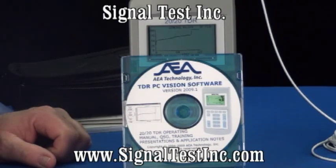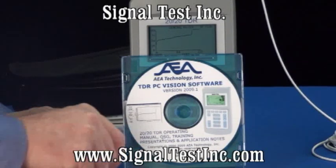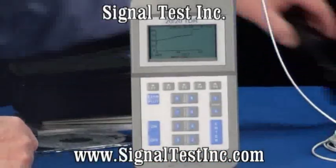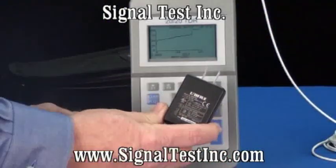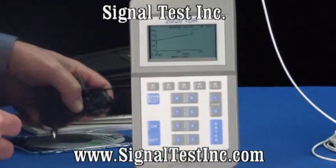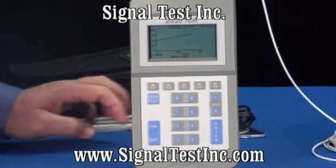The software loads on Windows platforms and allows you to upload stored tests from the TDR or a live test. And finally, we include our AC charger for recharging the batteries. Battery life is about seven hours continuous.